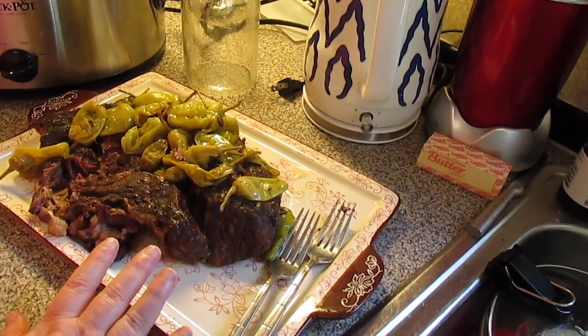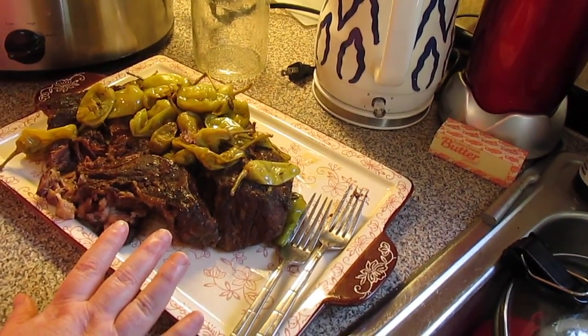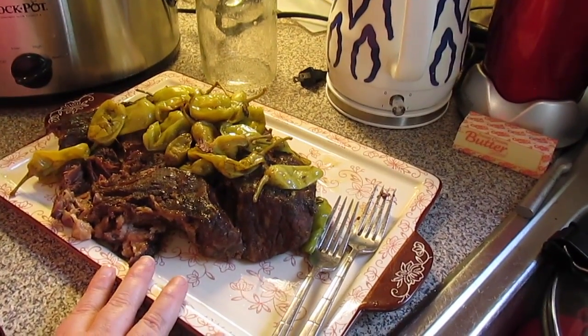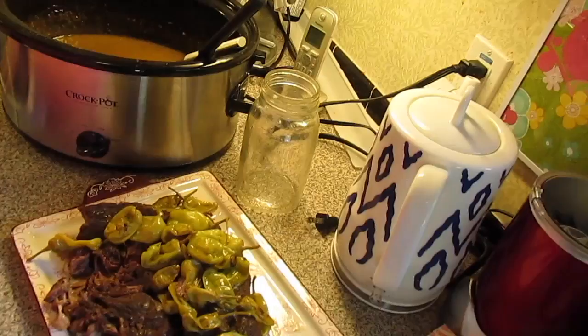If you do a cornstarch slurry, you would have to wait about 15 to 30 minutes for it to start thickening up. So there you have it — Mississippi pot roast with its gravy. You can serve it with any kind of side: mashed potatoes, a veggie, whatever you want to. And this makes wonderful pot roast sandwiches.